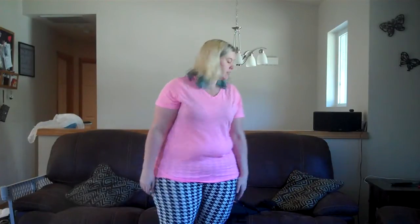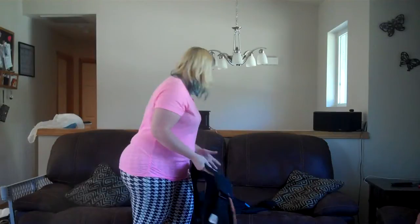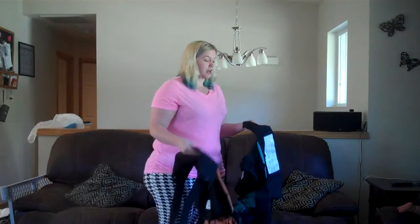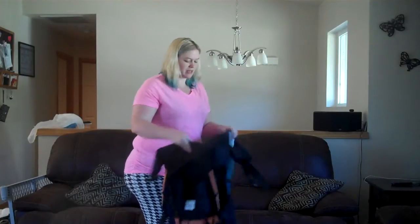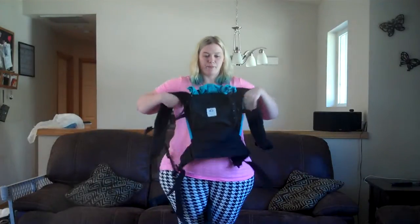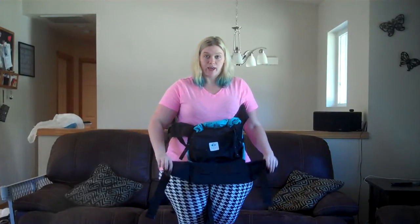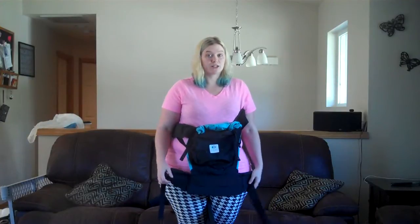Hi, I'm Lori. I am a twin mom — my girls are about 22 months now — and I'm going to show you how the TwinGo works. I was lucky enough to purchase one of the production models before it was publicly released, and I've now got the production model as well. The general concept is very similar to any other soft structured carrier like an Ergo, Boba, or Tula — it's got a body panel, shoulder straps, and a waistband. If you were using it in a solo carry with just one baby, you would put it on just like any other carrier.